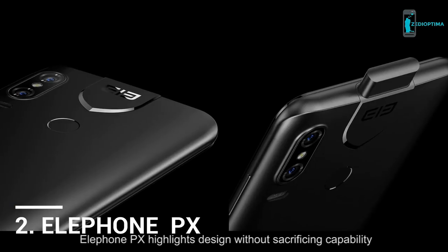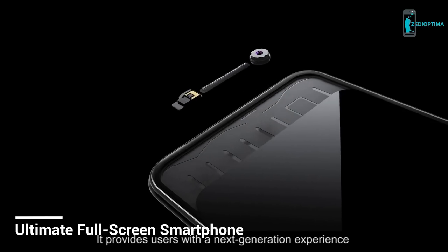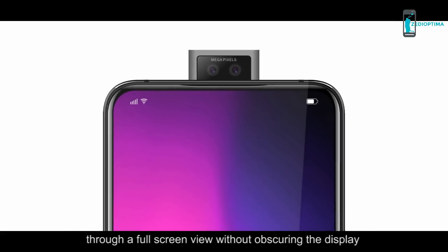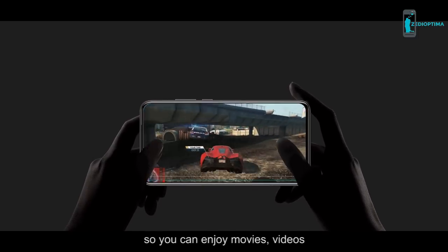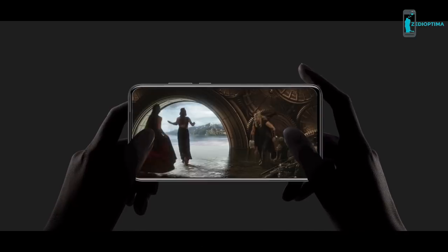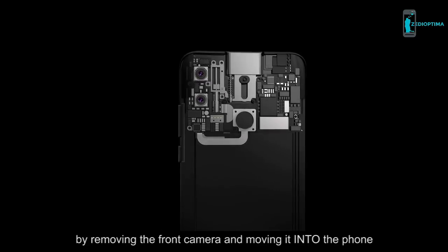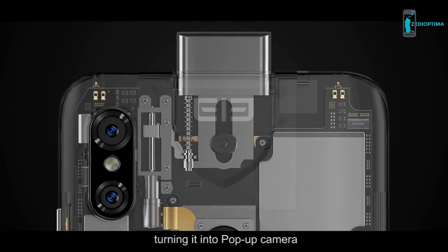Elephone PX: highlights design without sacrificing capability. It provides users with the next-generation experience through a full-screen view without bezels or cameras obscuring the display, so you can enjoy movies, videos, and photos on a massive screen. New technology has been adapted into the PX by removing the front camera and moving it into the phone, turning it into a pop-up camera.